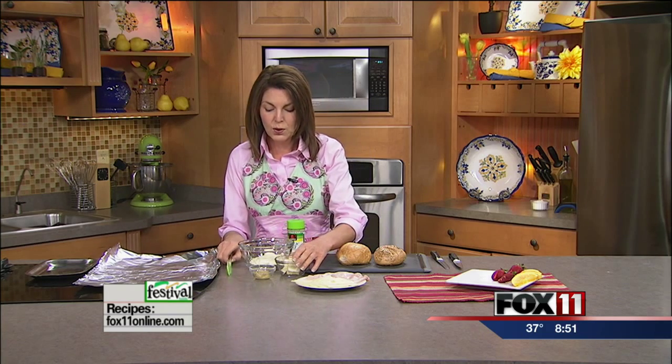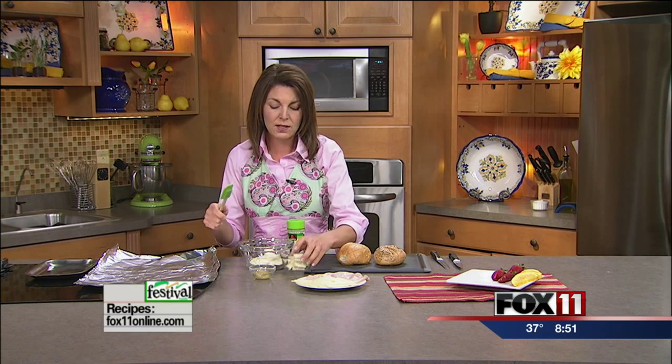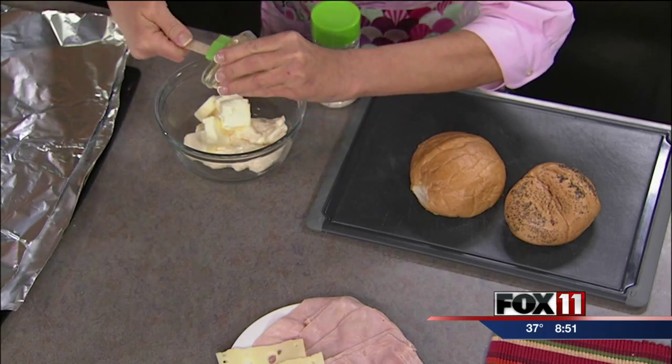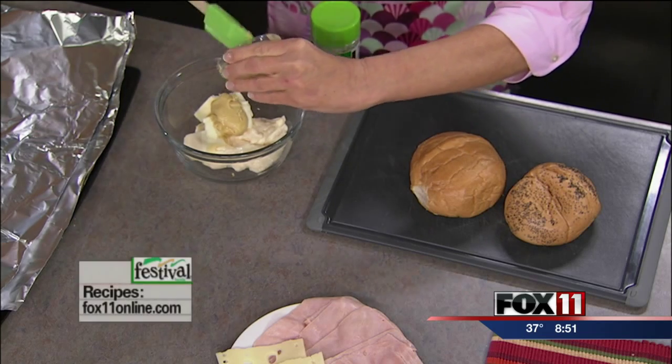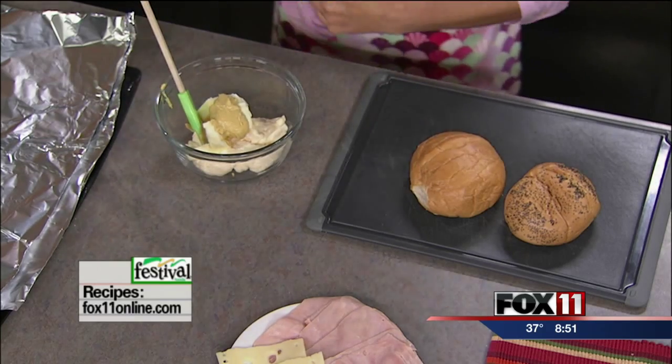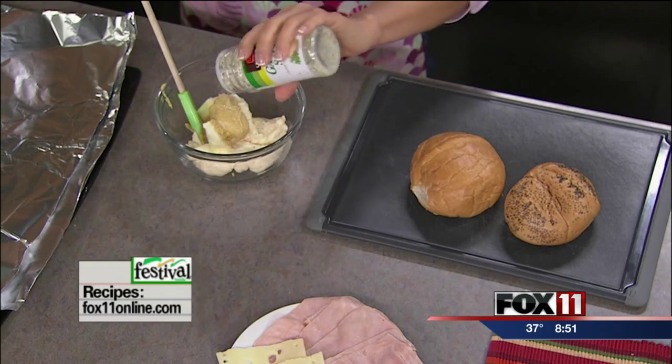We're going to start with the spread — this is the secret part of this recipe. This is going to make a bunch of sandwiches, so you can certainly cut this spread recipe in half. It starts with a stick of butter that we've let soften at room temperature, and that's really important. We also have one cup of mayo, then one to two tablespoons of Dijon mustard — it depends how mustardy you like it. And then a little bit of garlic salt, which is really one of the secret ingredients — it's going to give this spread some great flavor.